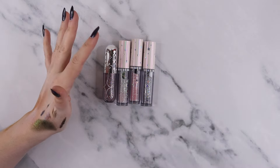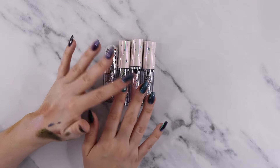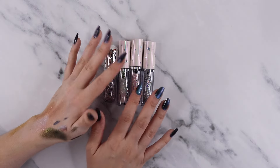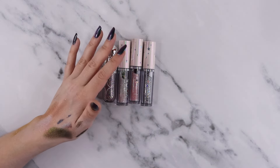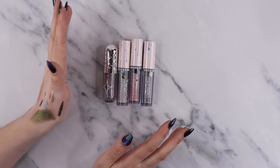I do have some glitter liner things from Moira Cosmetics — these just look really really pretty, so I kept these. I do have more but they're with all my flower nose stuff — I have a bunch from their Swan collection, and I'm keeping these for little accents here and there.